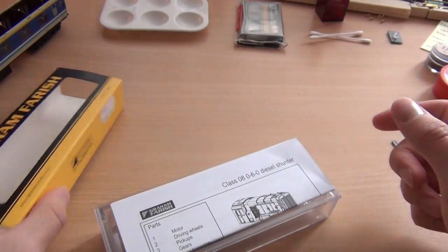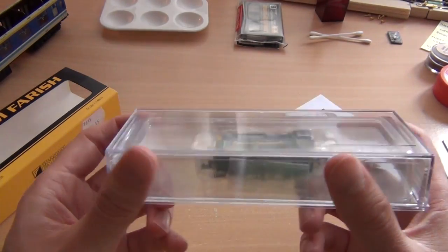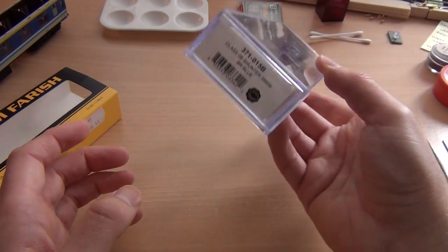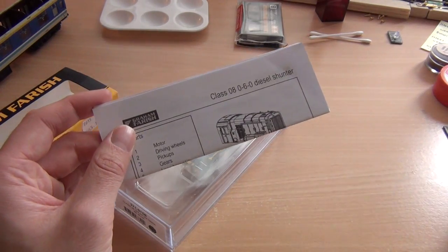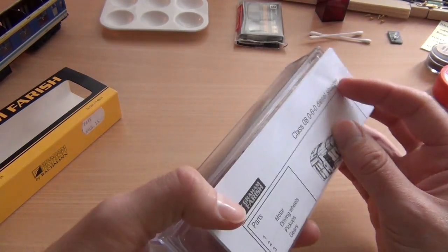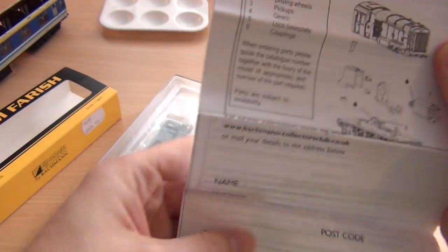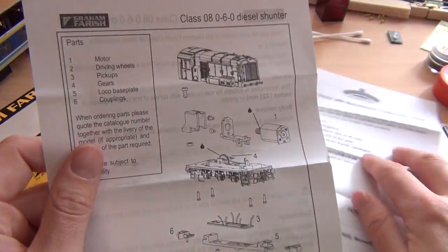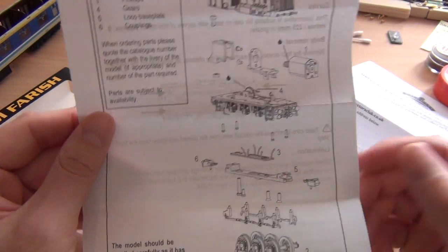Taking the sleeve off, we can see that everything comes in this really nice plastic case, just like N gauge stuff does. The Dapple Class 58 came in something very similar. And again, the instructions are just so big that they don't bother to put them in — they just whack them on the bottom like that. So let's just have a quick look at those before we actually open the model. Here we go. Class 08. Class 08 060 diesel shunter. It's a diesel electric, which I was quite pleased to read about — about the real thing, not the model.